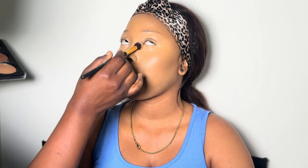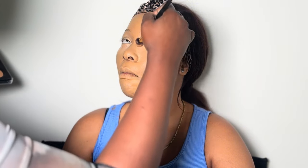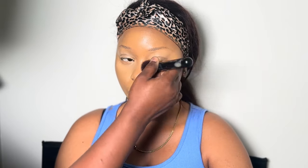I like to use my compact powder first before the loose powder or setting powder. The compact powder helps to get it in place so it doesn't move at all, and then I put in my setting powder. This is what I'm doing now — just setting the under eyes.